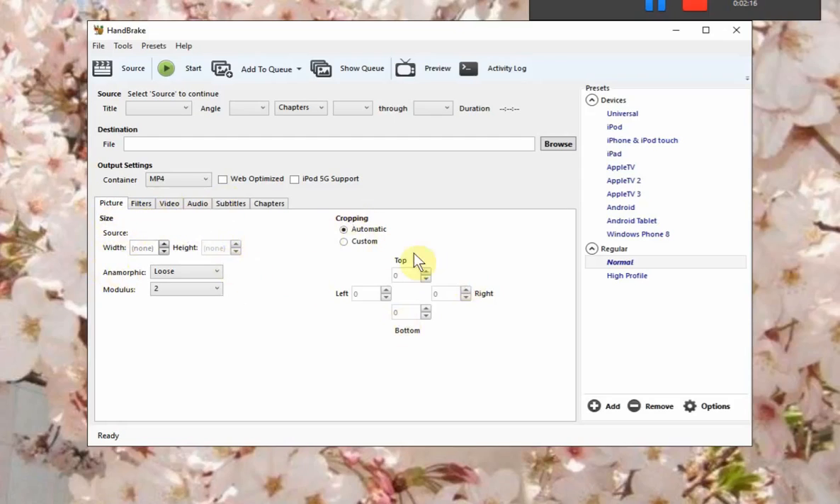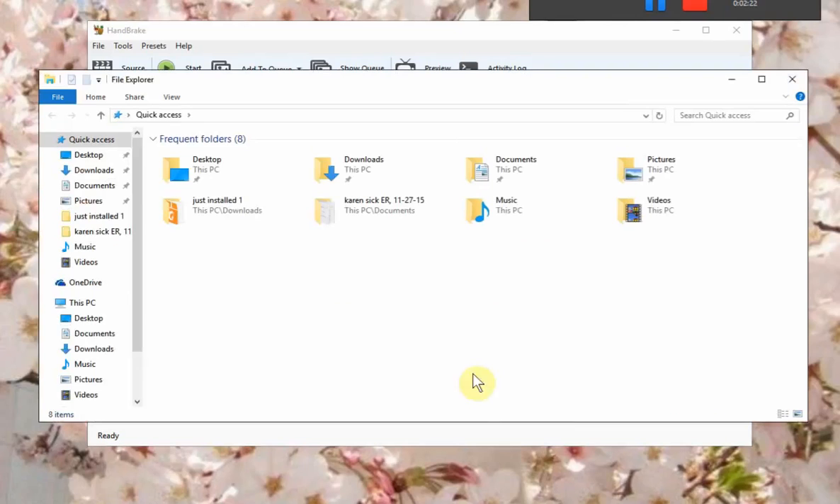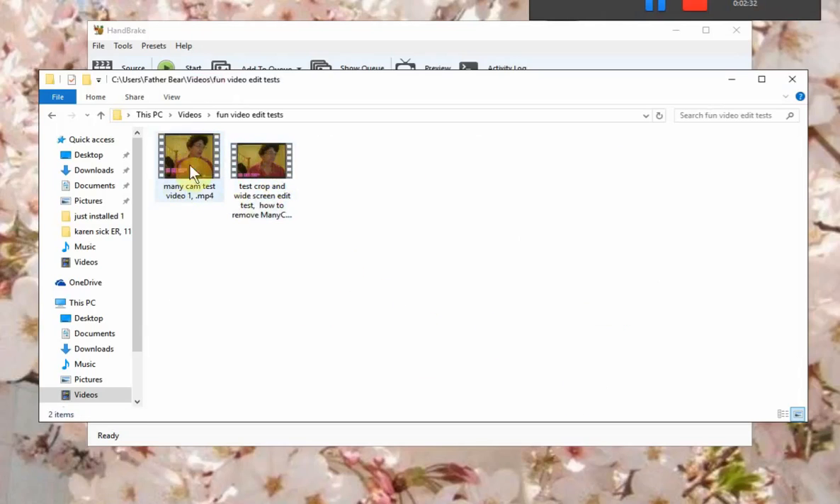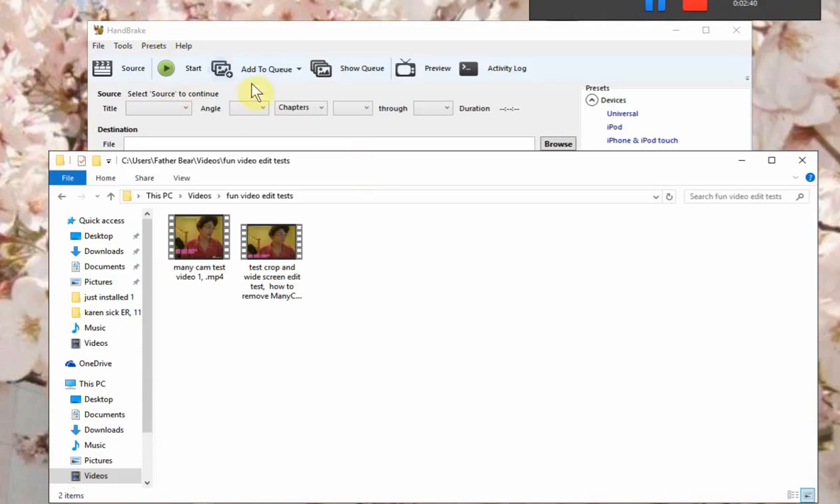And then you've got Cropping. First thing you're going to do is find your video, which I already saved in another folder. Go to Videos, and I put the two videos in my other folder called Fun Video Edit Test. This is my first video — Manicam Test Video One — it's my test video right here. And I'm going to drag it up in here.